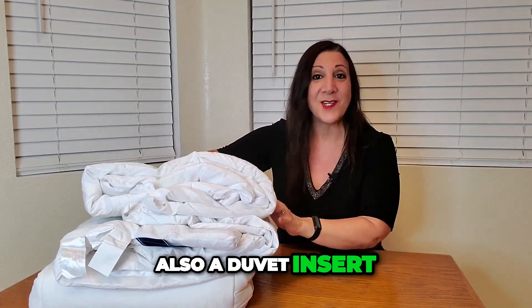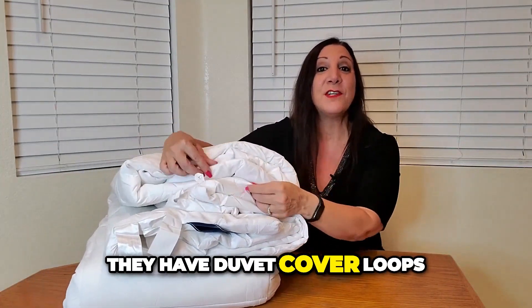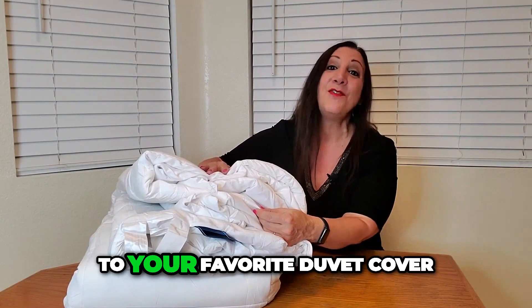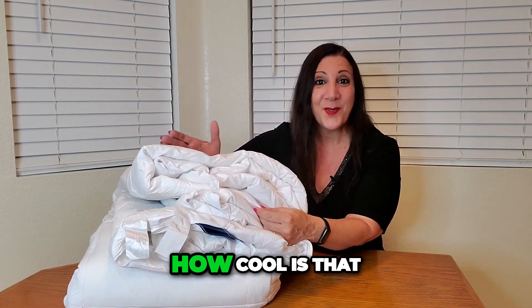This is also a duvet insert. They have duvet cover loops on all four corners and the sides too, so you can easily attach it to your favorite duvet cover. How cool is that?